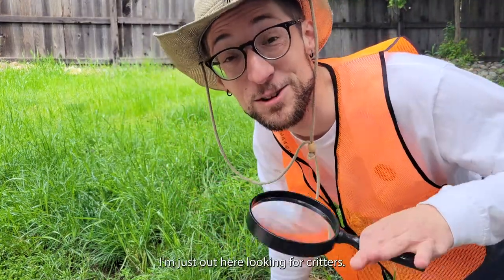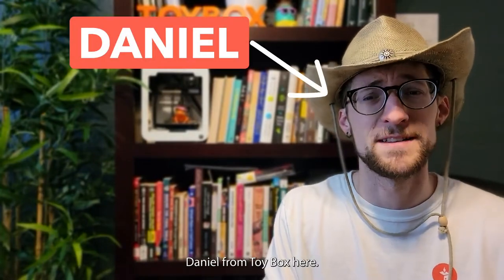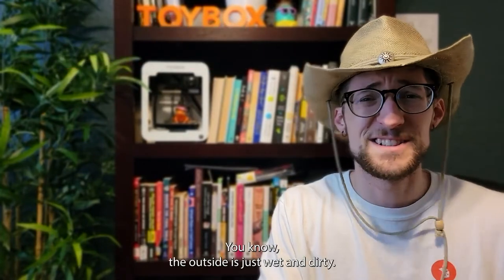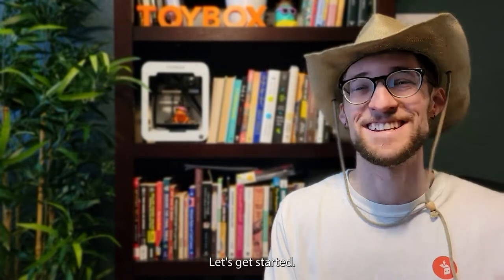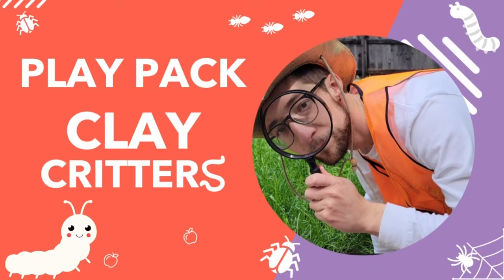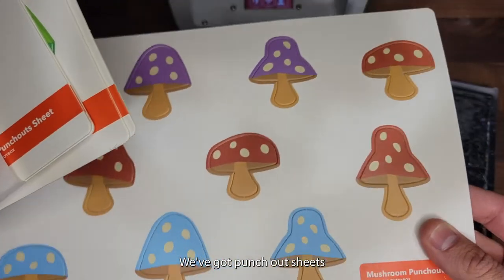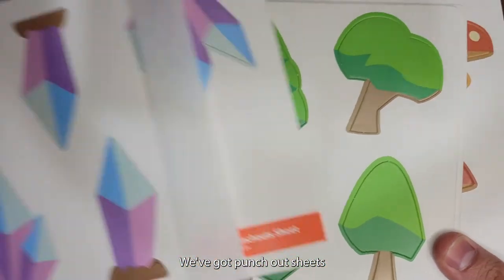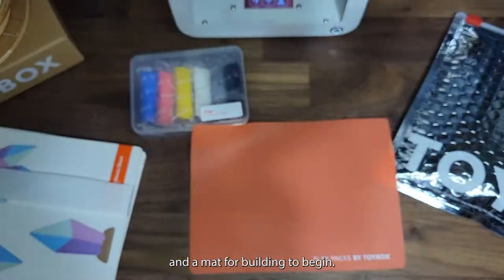Hey builders! I'm just out here looking for critters but not having much luck — why don't we head inside. Much better! Daniel from Toybox here. The outside is just wet and dirty, so why don't we make our own critters with clay? Let's get started. As always, let's see what's inside: we've got punch-out sheets, clay — look at all those colors — and a mat for building.